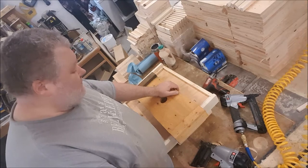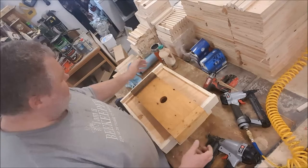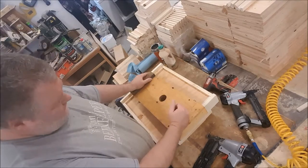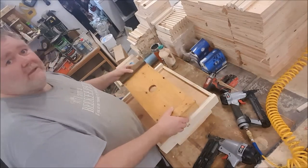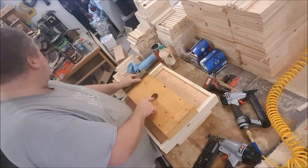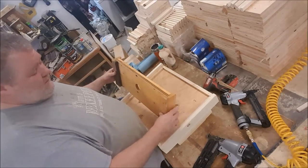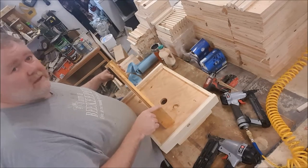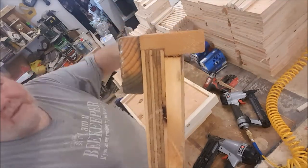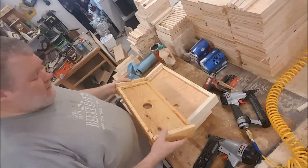I've decided to go with what's called a migratory cover. I'm running about 100 hives right now and I want to expand a bit. I run two-way pallets, so that means I really need to run migratory covers, which have no overhang like a telescoping cover does. This is what I'm building today — this is a five-frame nuke cover. I've got a two-inch feed hole here with a little plastic plug to keep the rain out when I'm not feeding. I've got a two-inch cleat on each end, and I run a rabbet on this cleat to increase the surface area for gluing.